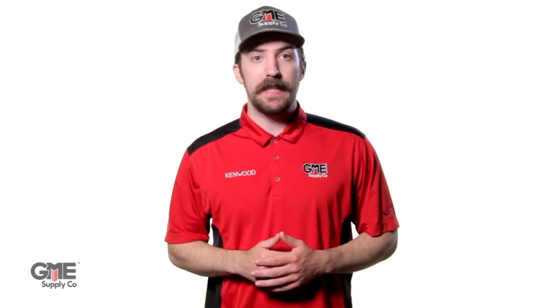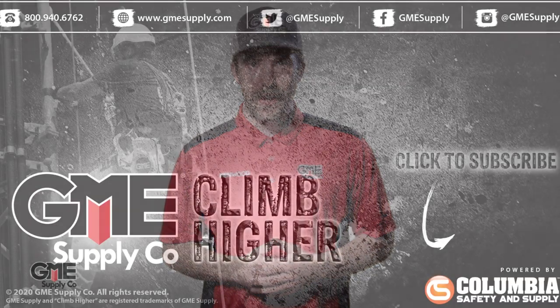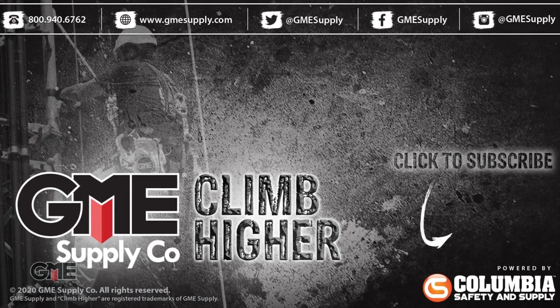We're extremely excited to be carrying this 1,000-pound cap stand from THERN because of all the great features we've mentioned. If you want to learn more about it for yourself, head over to gmesupply.com or contact your gear expert today. If you found this video helpful, don't hesitate to drop us a like and consider subscribing to our channel for future content.